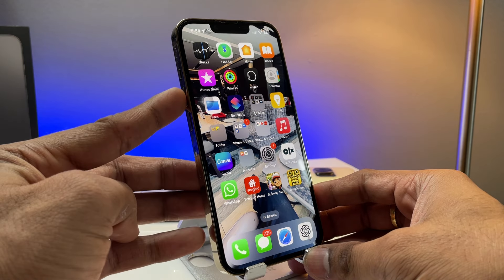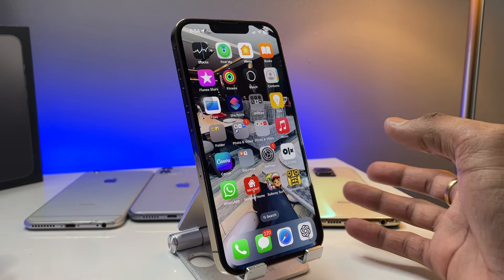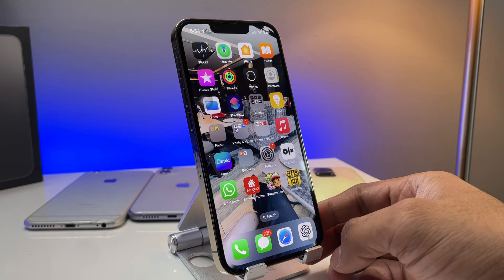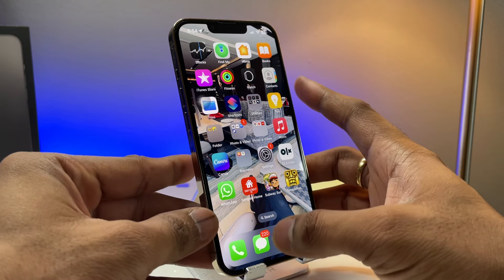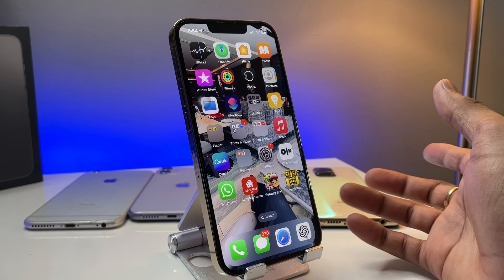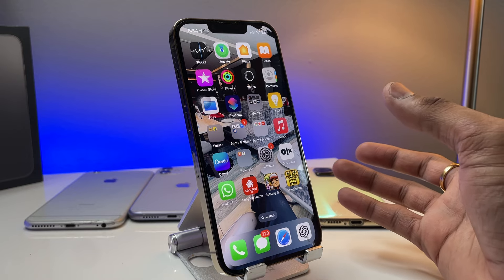In order to force restart, you'll see the volume up, volume down, and power button — there's a combination of buttons you have to press. Just quickly press volume up, then volume down, and keep pressing the power button until your phone goes off, or for at least 15 seconds. Follow exactly what I'm doing.